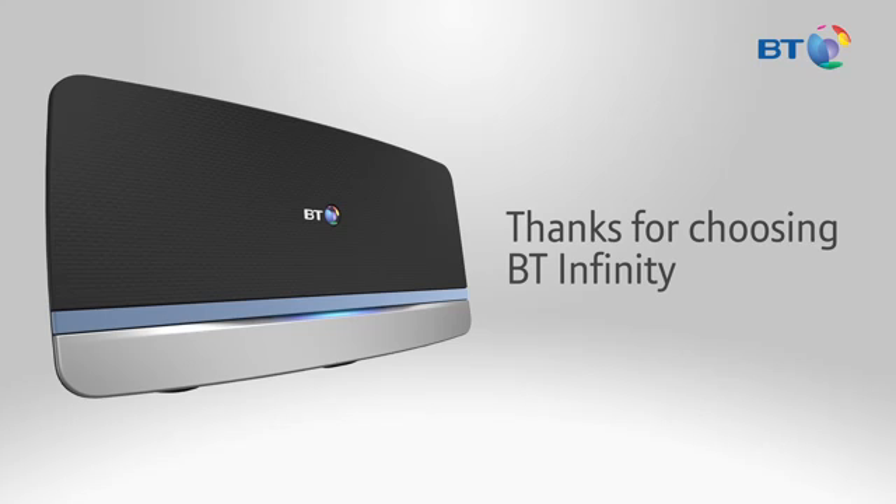Thanks for choosing BT Infinity. We've made this short video to help you understand what will happen next and also how to install your new Hub 5.